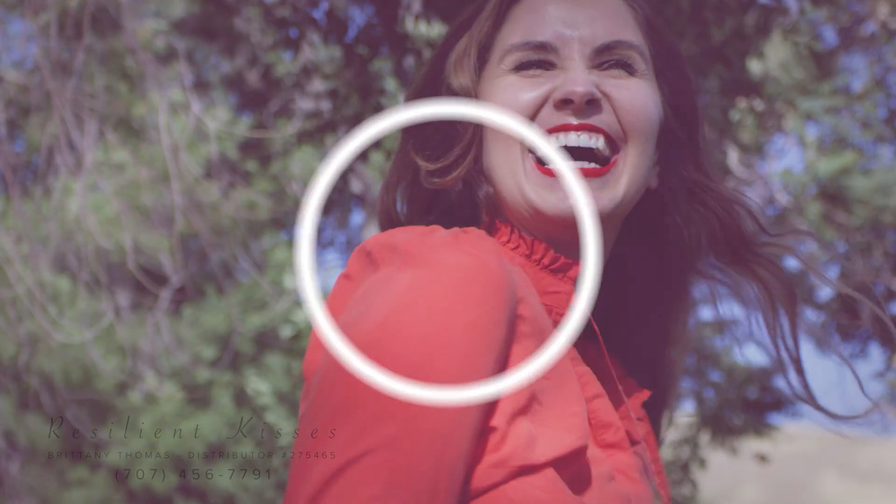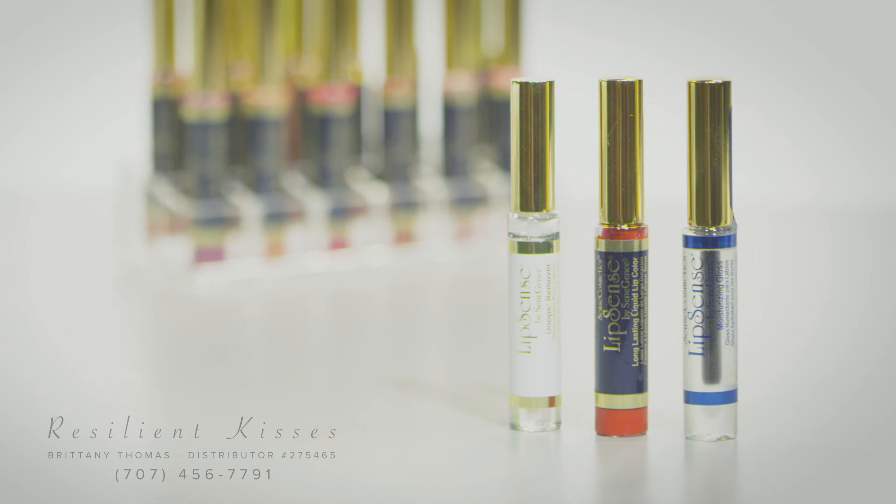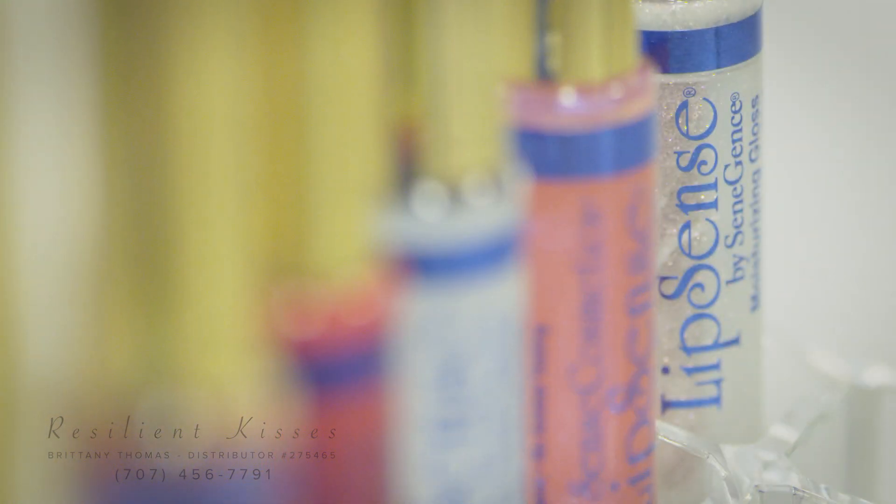Allow your first layer to dry by waiting fifteen to thirty seconds before applying your next layer. Wait time varies, as some colors require longer to dry than others. Do not press or smack your lips during color application. Doing so can ruin color evenness.